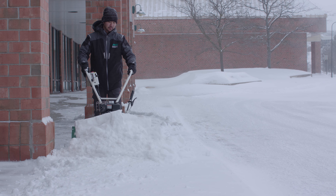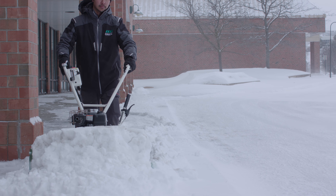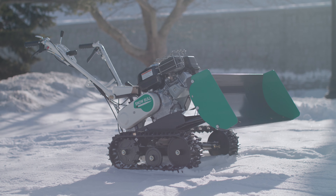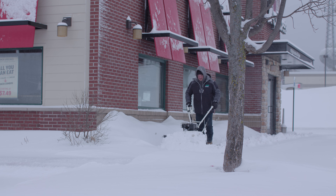If you're a snow removal professional, you know all too well there are many commercial and residential areas where you should not and simply cannot throw the snow. The solution is the Snow Bowl by Auric. The Snow Bowl avoids the common issues faced with throwing snow.